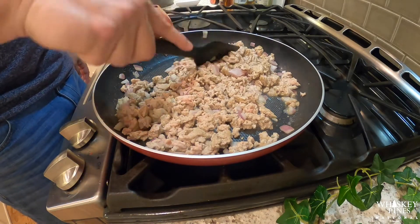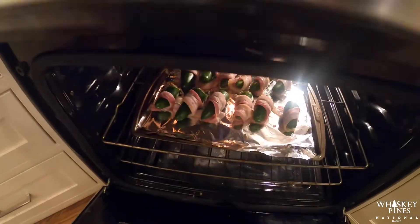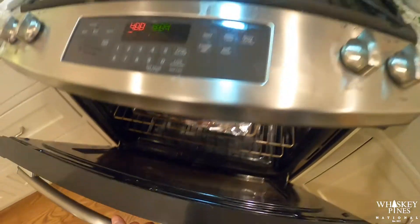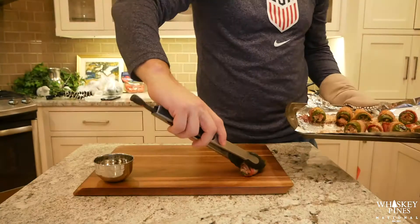We're going to throw them into the oven at 400 degrees for about 15 to 20 minutes. As you can see, that's what they're going to look like in the oven. We're going to wait for the bacon to brown up and get really good, and then we're going to throw some cheese on it to finish it off.